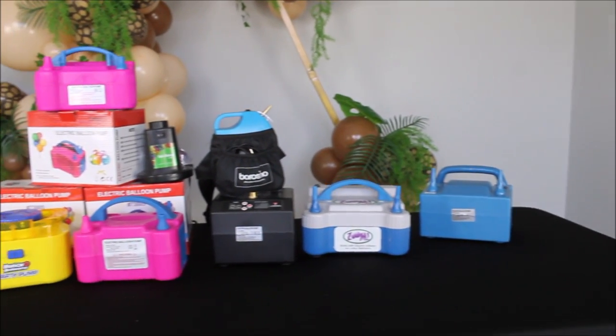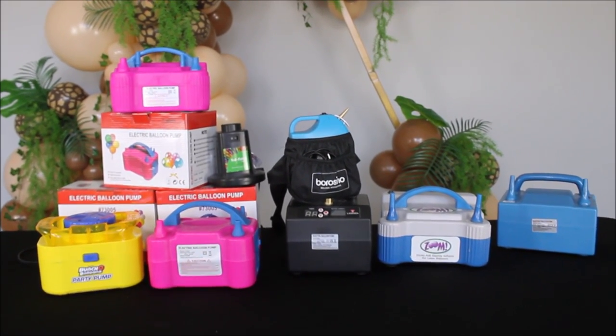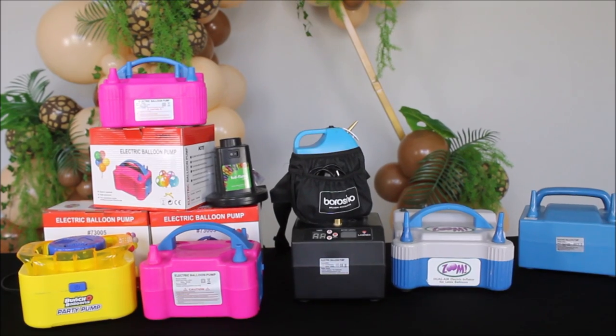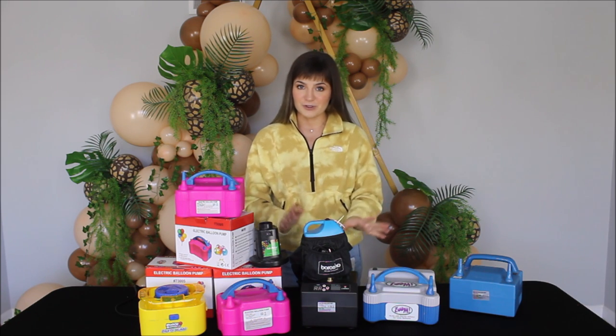Hey guys, welcome back to my channel! This is Anastasia. Today I will be talking about balloon inflators. You often ask me why I have so many balloon inflators and why I use different inflators for different balloons. Today I will try my best to explain all of it, and I will link every single inflator in the description. Here's my collection — I have seven different types of inflators, and this is just a little fraction of all the different types on the market.